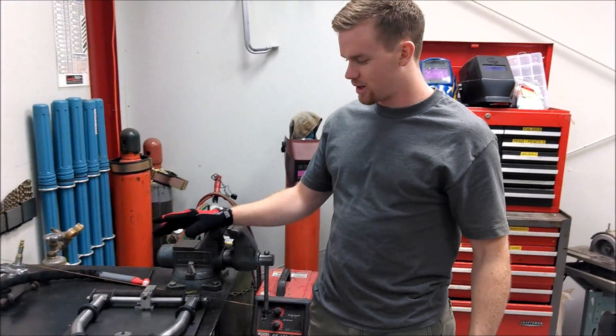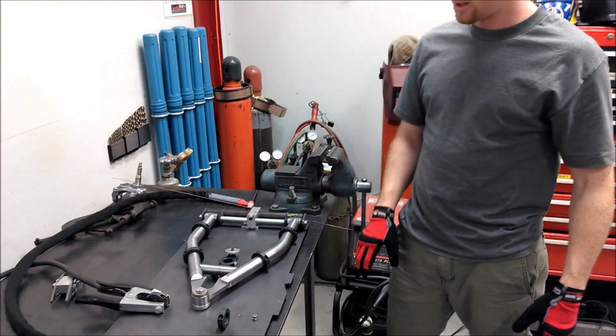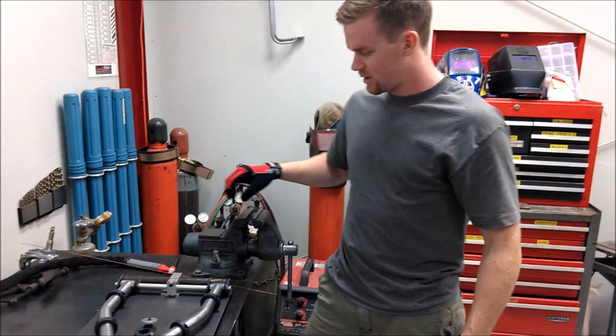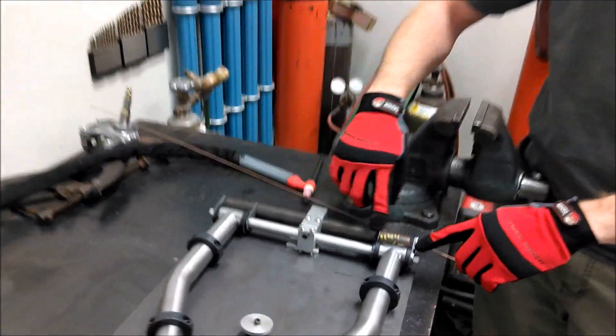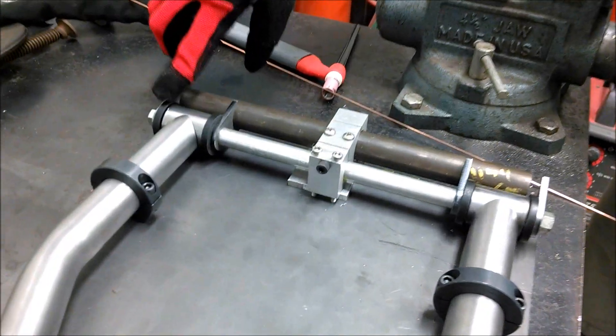Alright, so here we have the lower control arm jigged up on our Jig Master 9000. Here we got the two bushings. We're just going to tag them and then take out the rubber bushings so we don't melt them when we're welding.